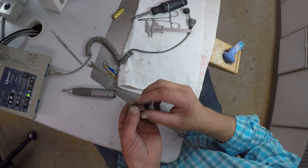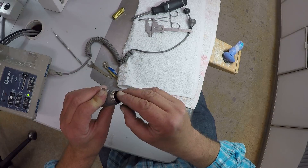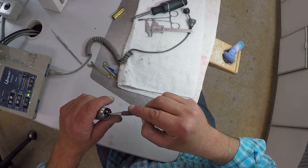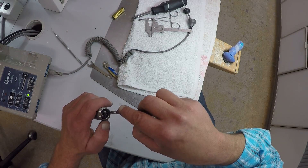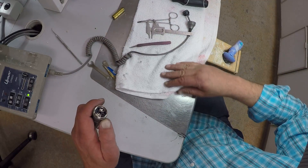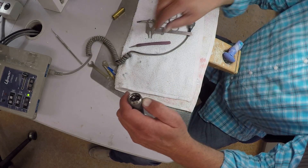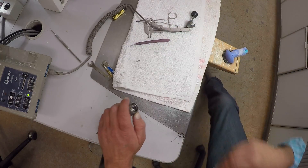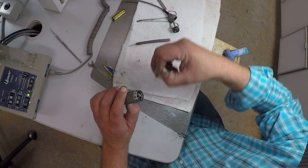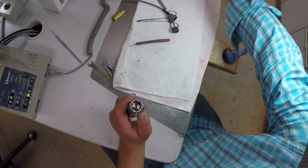Now we've got it in — see, it's kind of loose like that. Push it back in here into place and I'm just going to screw it all back together. It's pretty easy. This would normally cost probably $120 to have a repair done, but we can just do it at home or at the lab. We've got lots of screws — these things are pretty small and hard to spot, so best to keep an eye on them.